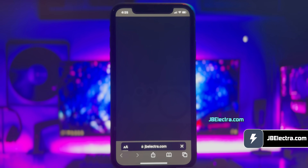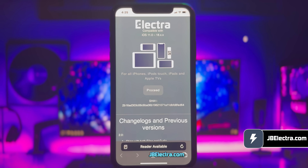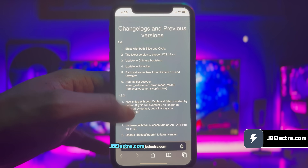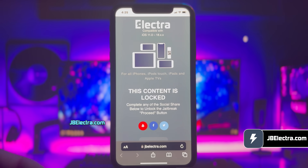Be sure to enter the website link correctly — I'll drop this link in the first comment below. Give it a few seconds to load; the site will do some security check. That should be done in a few seconds. Alright, the site has been loaded and this is what it looks like. You can read about the jailbreak down here if you have some time, otherwise let's just head towards the jailbreak process. Go ahead and click on the proceed button.